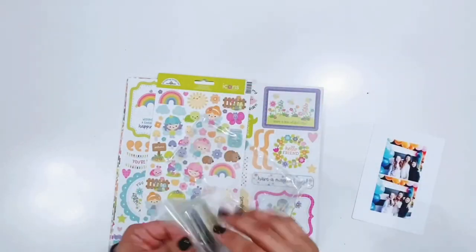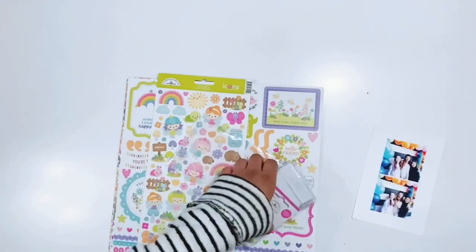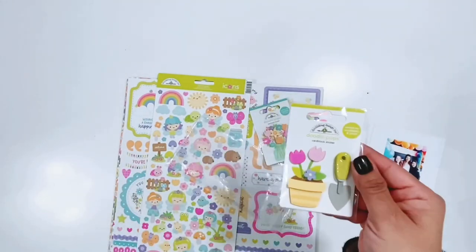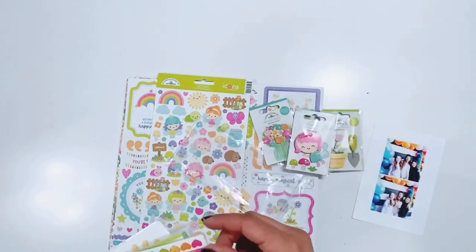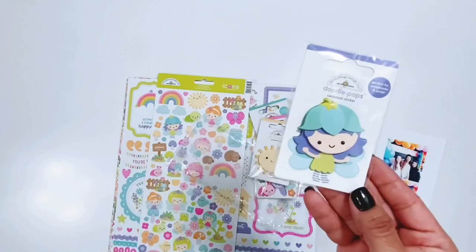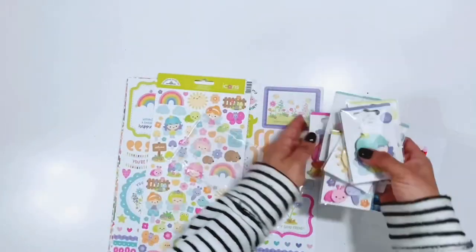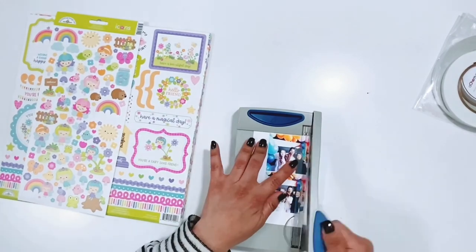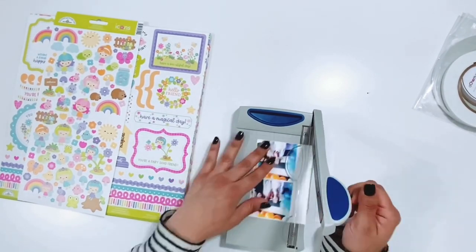I'm just going to kind of flip through really fast all of the things from this collection. Here are the Doodle Pops. Some of these are older Doodle Pops that go along with this collection but then there are the Doodle Pops that are in the Fairy Garden collection. That's what I love about Doodlebug — you can pull from other collections and it'll match with the new collections.